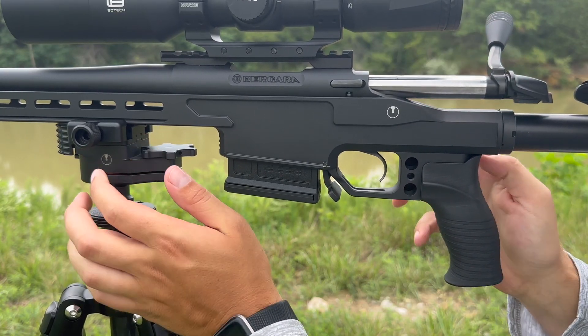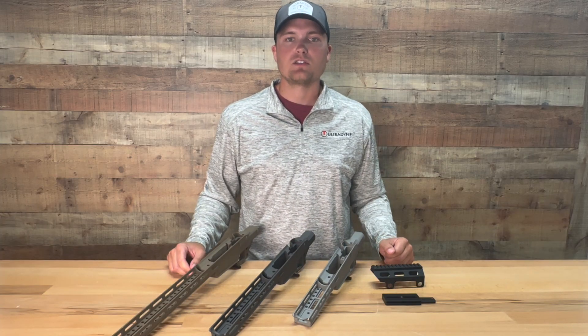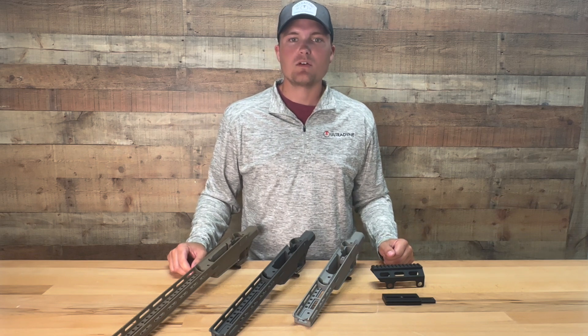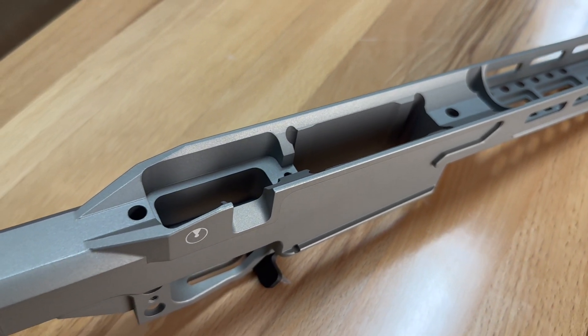The UD chassis is currently compatible with Remington 700 short and long action and Savage short action models. The action is held in place with V-channel bedding that can accommodate free-floating barrels up to 1.35 inches in diameter.